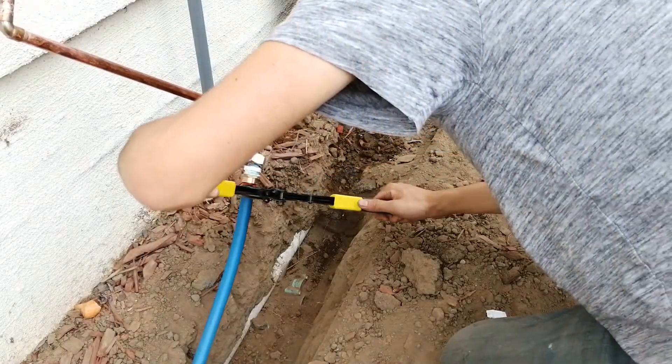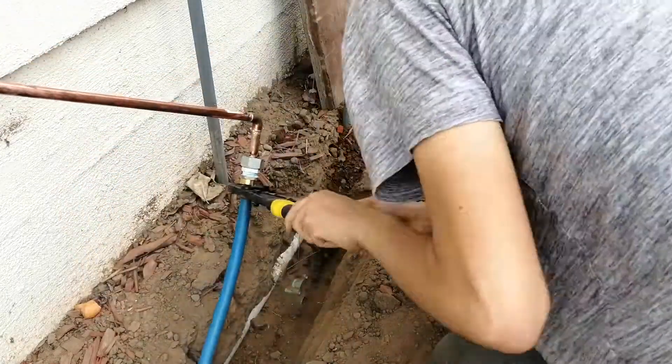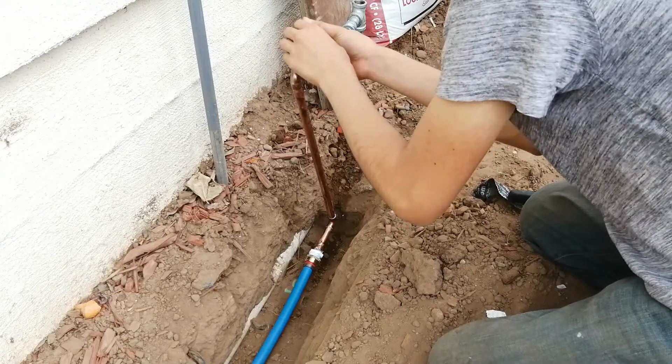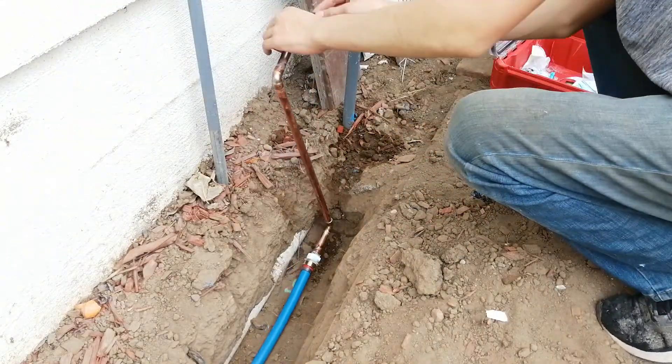Now to transition from the above ground copper to underground PEX, I'm just screwing on some PEX adapters and crimping them on. If you don't want to buy a crimper you could use push fittings, but they're not reliable and quite expensive, so I always recommend buying the proper tool for the job.